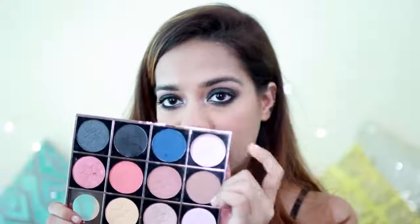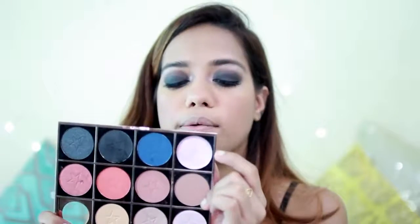Lastly, for highlighter, I'm going to use this shade right here — this is the Stroke Balm in the shade Radiant. It's a very pinky, champagne-y sort of color. I'm going to use my fingers for this. This is really going to make that highlight pop. For lipstick, I'm using the Nykaa Mattelicious Lip Crayon in Pink on Fleek.